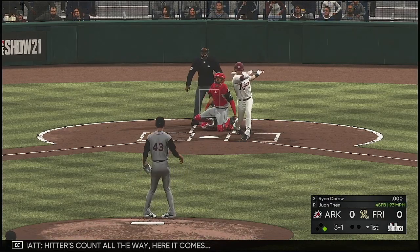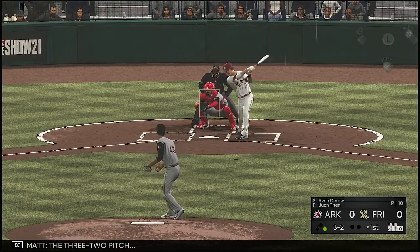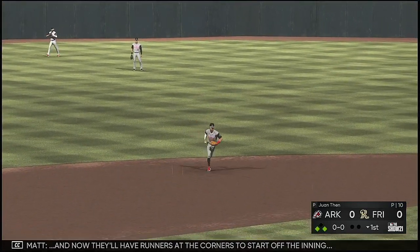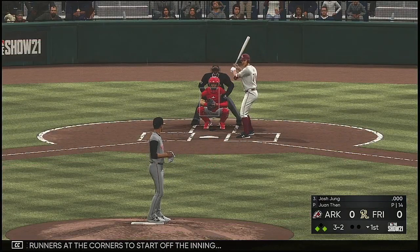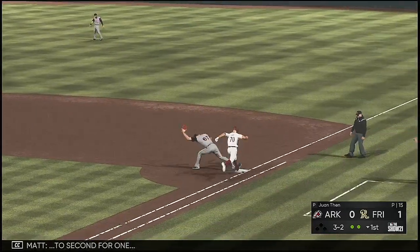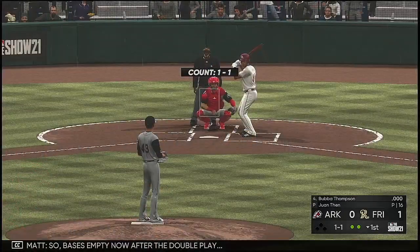Hitters count all the way. Here it comes — fouled away. The 3-2 pitch lining toward the gap in left center, and that finds some outfield grass. It's a base hit, and now they'll have runners at the corners to start off the inning. Into the box now, Josh Young — hit out towards second, fielded cleanly, second to first, they get the double play. But the run does come in to score. Bases are empty now after the double play.